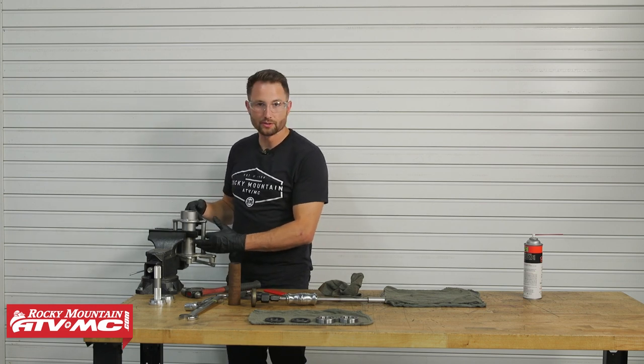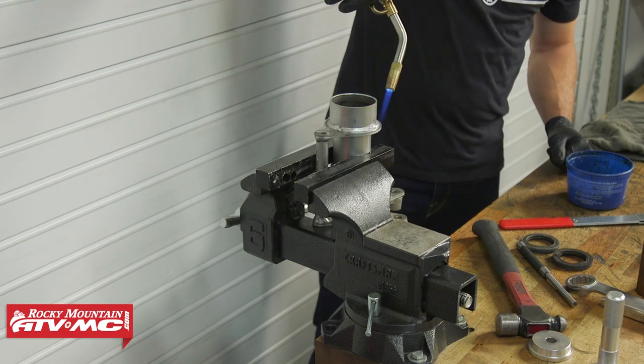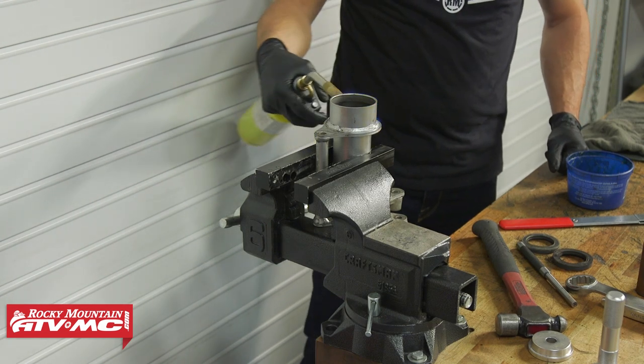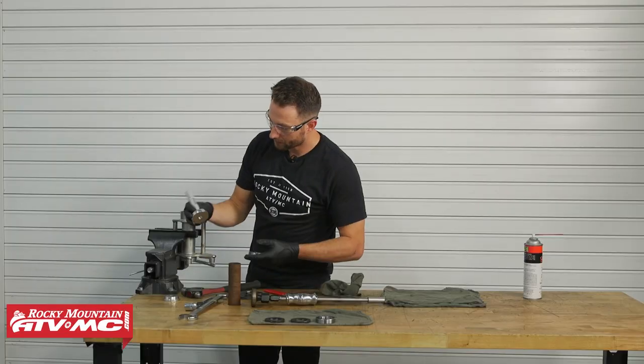Heat this area up, then drive the new bearings in with the bearing drivers from the Tusk kit. Start with the 63 millimeter driver and make sure everything is squared up.